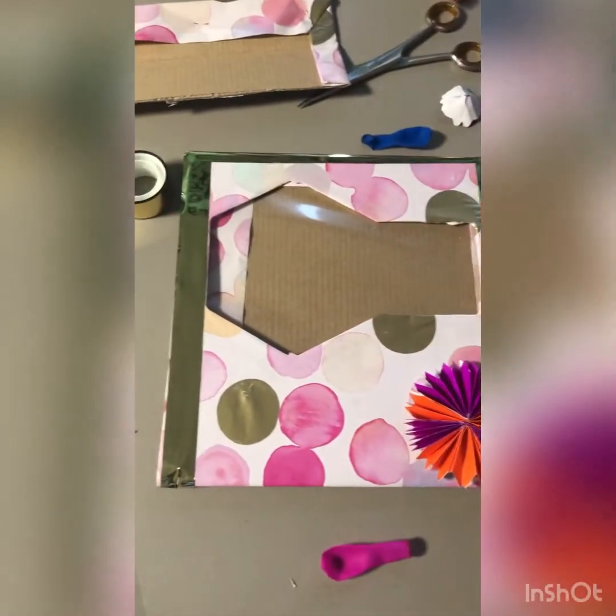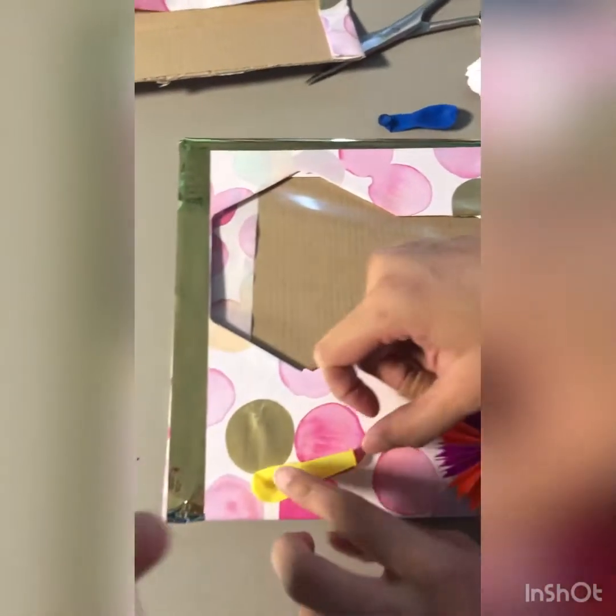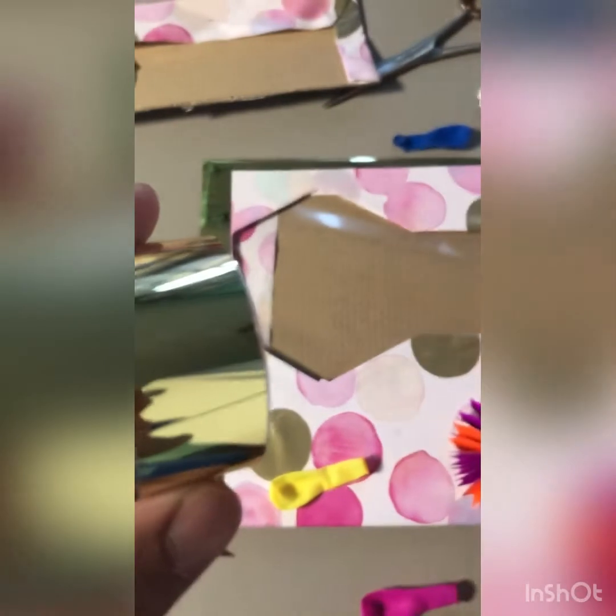So we cut the extra cardboard and this is what it looks like. We use this type of tape to do the borders.